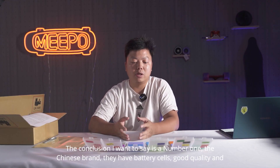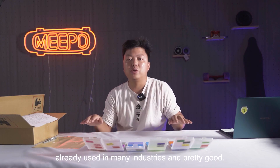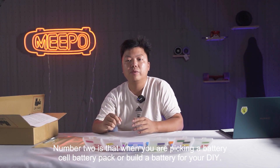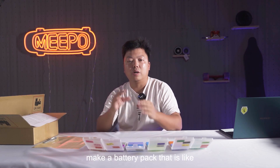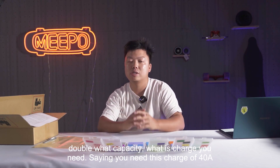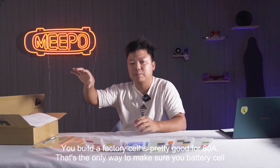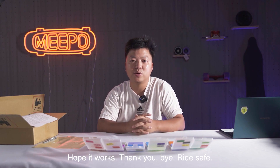In conclusion: number one, Chinese brand battery cells have good quality and are already used in many industries. Number two, when you are picking a battery cell, battery pack, or building a battery for your DIY board, try to build a battery pack that has double the discharge capacity you actually need. Say you need 40 amps discharge — build a pack rated for 80 amps. That's the only way to make sure your battery cells stay cool and have a good lifespan. Hope it helps. Thank you. Bye. Ride safe.